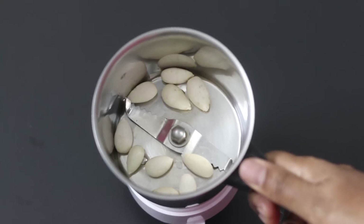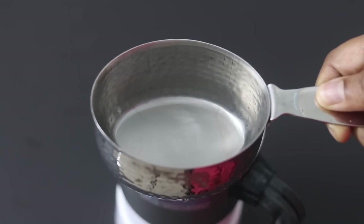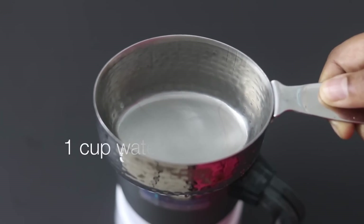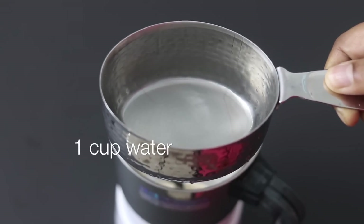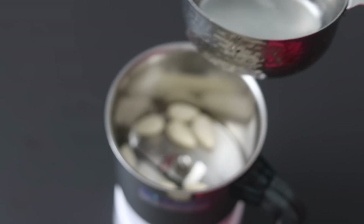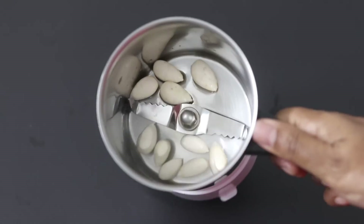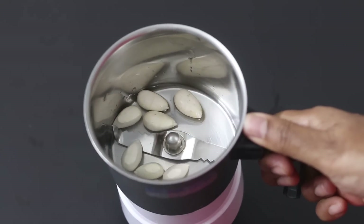I have added the peeled almonds into my small chutney grinder. To make one cup of almond milk, I have measured one cup of water, and from this I'm adding in about one fourth cup of water into the chutney grinder and I'm going to blend this really well to make an almond paste.